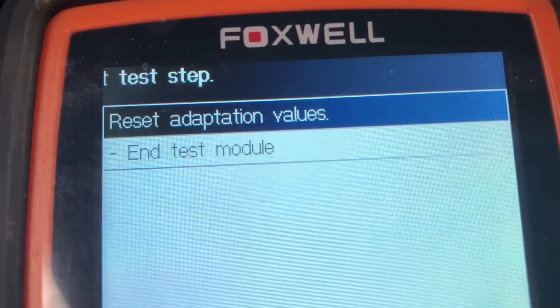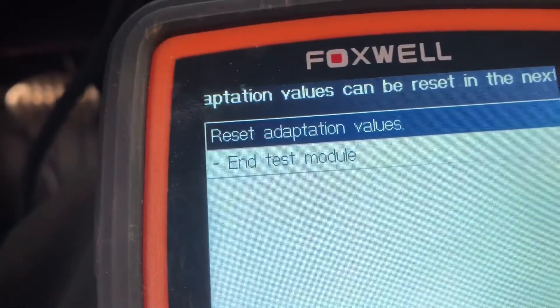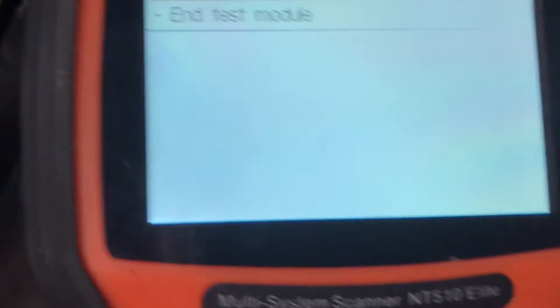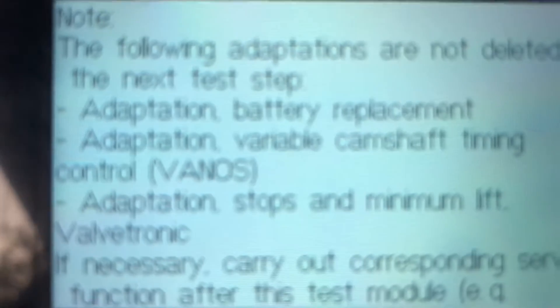Now it says Reset Adaptation Values — it's going to reset when I hit enter, so I'm going to go ahead and hit enter.